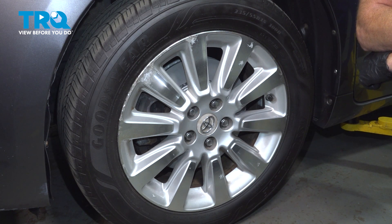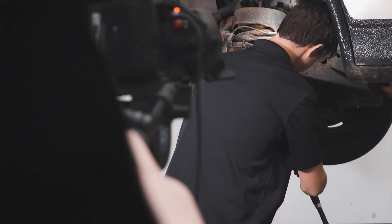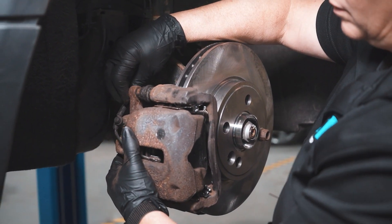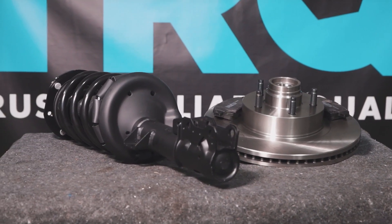Thanks for watching. When only the best will do, demand TRQ — the only company that lets you view before you do. TRQ is committed to offering the highest quality aftermarket auto parts engineered with peace of mind.